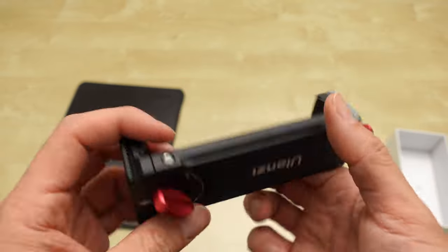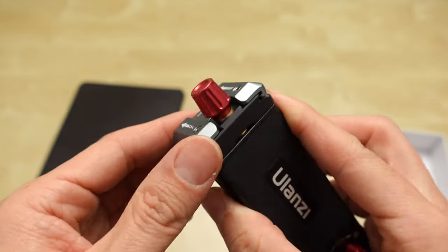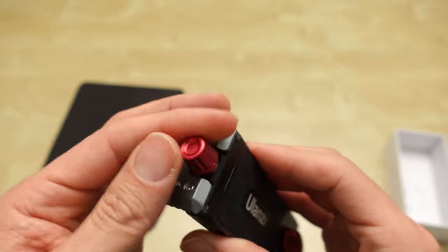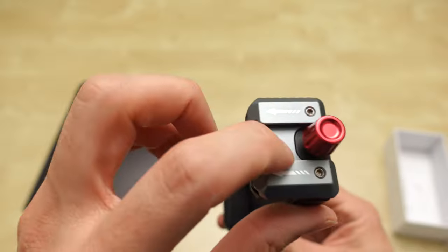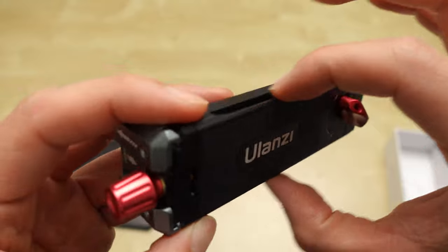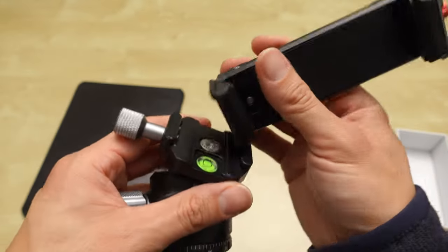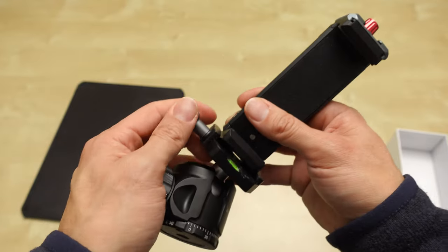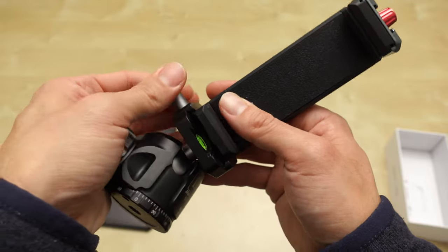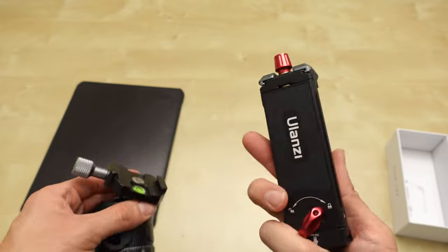I like the material, it already feels premium. It has a quarter-20 mount, a cold shoe, and it's supposed to be Arca-Swiss compatible on the bottom — and here's the Arca-Swiss head. Let me see how compatible it is. I could put this on another tripod if I wanted to. The top is also Arca-Swiss.